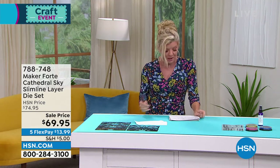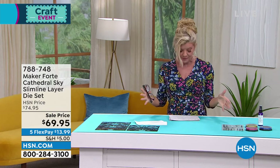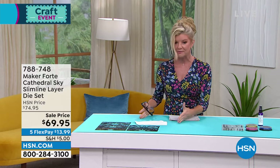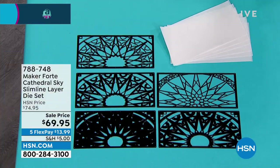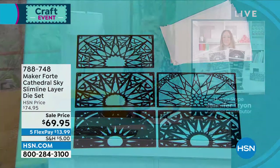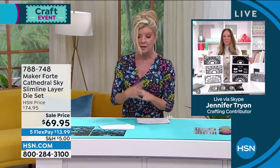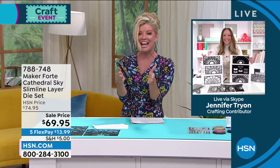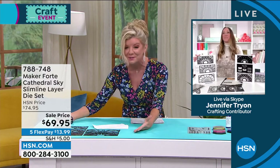I'm going to explain to you exactly what we're featuring. We're going to start off with the Cathedral Sky — it's a slimline layered die set. I have everything inclusive, but unfortunately I don't have any samples here. That's why I want to go right out to Jennifer so we can showcase. This is the final quantity and the best value we've ever offered for these beautiful cathedral slimline dies. Let's say hello to Jennifer. Good to see you on a big craft day — I'm glad we can show some examples because they're absolutely beautiful.